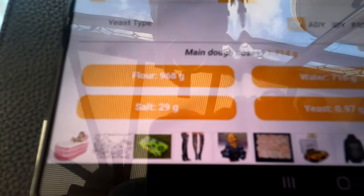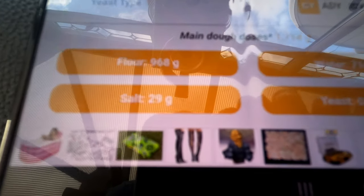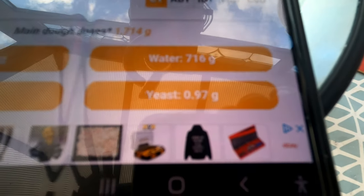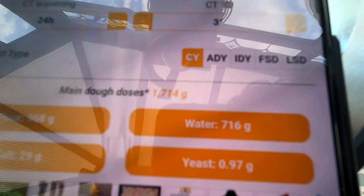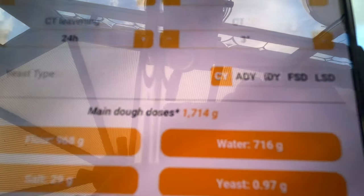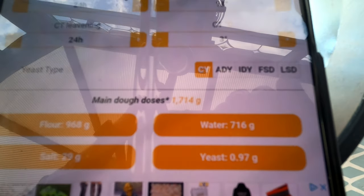That means we're going to need 968 grams of flour, 716 grams of water, 29 grams of salt, and yeast at 0.97 grams — I'll round that up to one gram of yeast. The 716 grams of water needed for 74%: I actually auto-lysed the flour on its own with 616 grams, which leaves me 100 grams of water to add the yeast to when I mix it together.